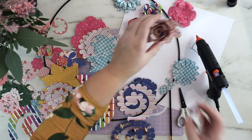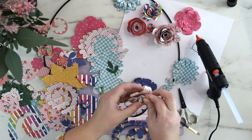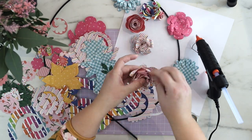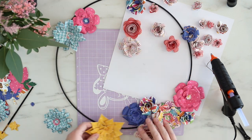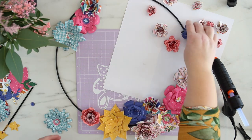I first thought about making some kind of rainbow color arrangement, but these colors are working so well together without ordering them around too much, so it's better to just mix everything up and it will look good.